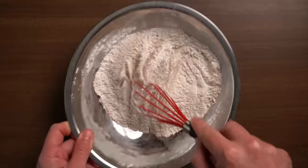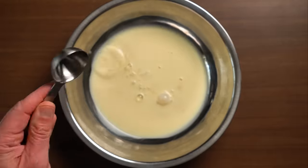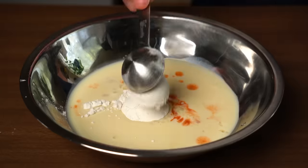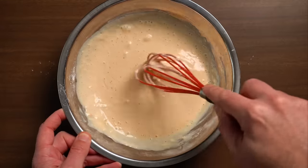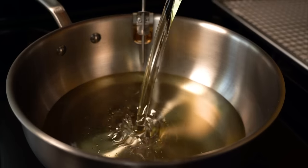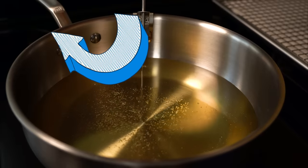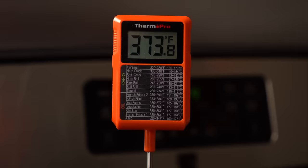Whisk that up. Now for the wet dredge, we're gonna get one cup of unsweetened plant milk, one tablespoon of apple cider vinegar, one tablespoon of hot sauce, and then about a quarter cup of flour to help it thicken. Whisk that up and our dredging station is good to go. Now to our saucier or large pot, add a neutral-flavored high-smoke point oil — I'm gonna be using peanut.